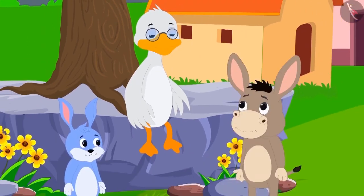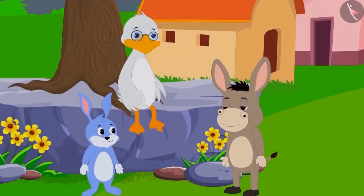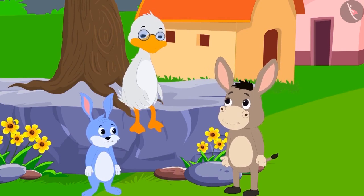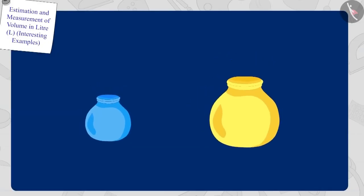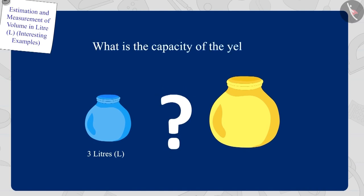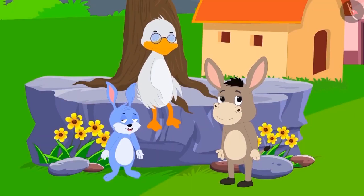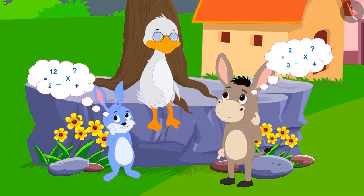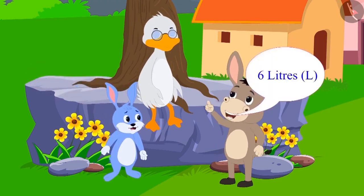Uncle's first riddle is this: There are two pots here. The yellow pot's capacity is twice as much as the blue pot. The blue pot has a capacity of three litres. So tell me, what is the capacity of the yellow pot? Bunni and Bola started doing their math in their minds. Then Bola immediately said, 'Six litres.' Bunni is shocked at how Bola found the answer so quickly.